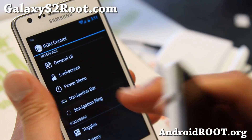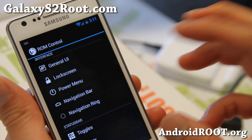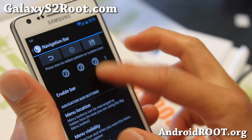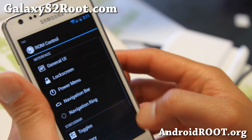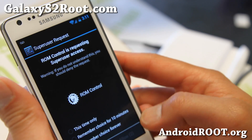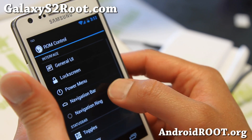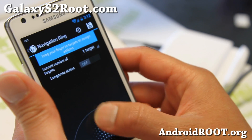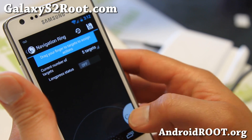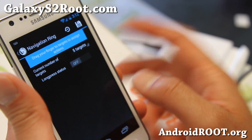If you want to learn how to customize all of these buttons, I have a video tutorial from two weeks ago you can watch to customize everything — get your toggles going, get your navigation bar going. You can enable a navigation bar that gives you soft keys. Once you enable the soft keys, you're able to use the navigation bars and set up to five different shortcuts.